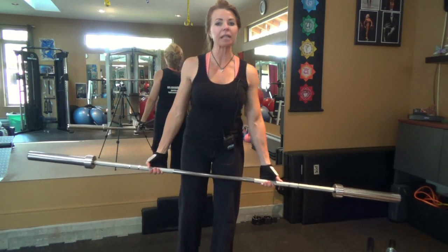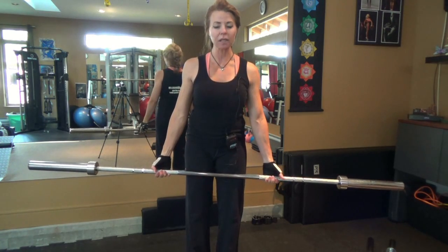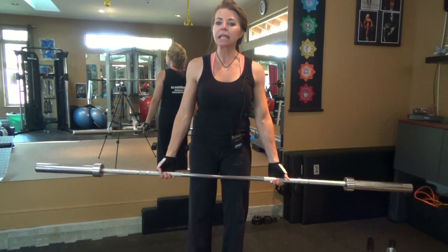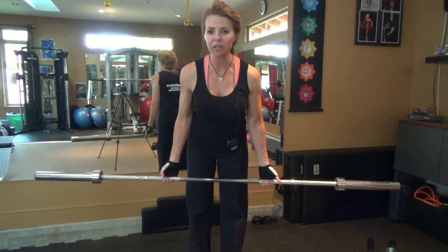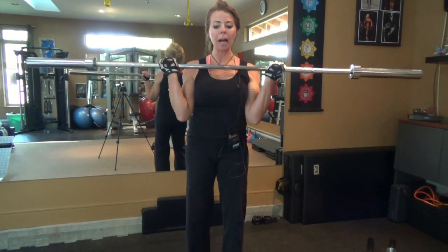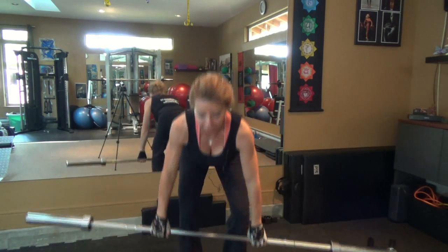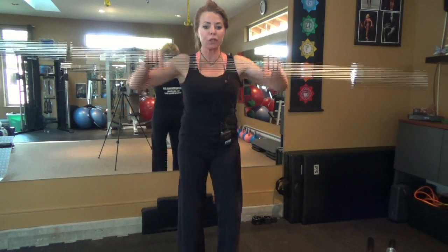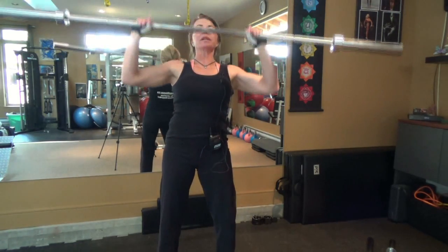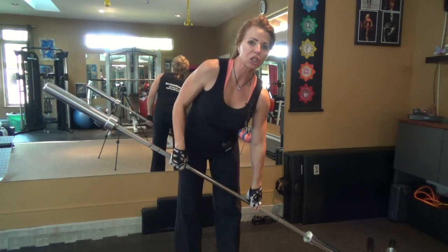Does a few pounds make a difference? You bet it does. If I went to another gym and grabbed their Olympic bar and did my overhead presses with 45 versus 42, I'd really feel it. You just need to know where you're at. This is the 45-pounder — really super long, secure, and stable for the big moves like the deadlift, the squat where it's behind your head, and the bench press where you're laying and pressing it.